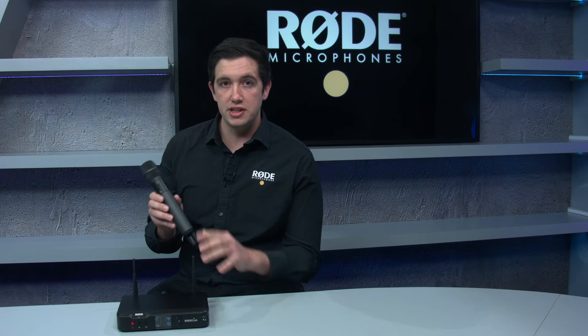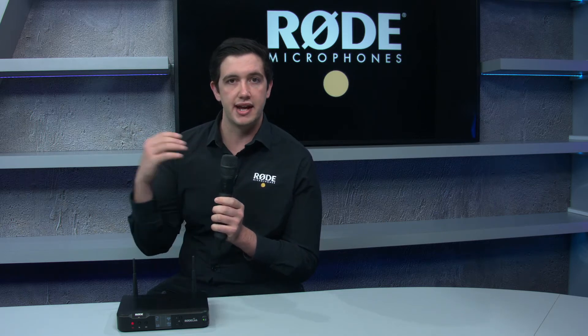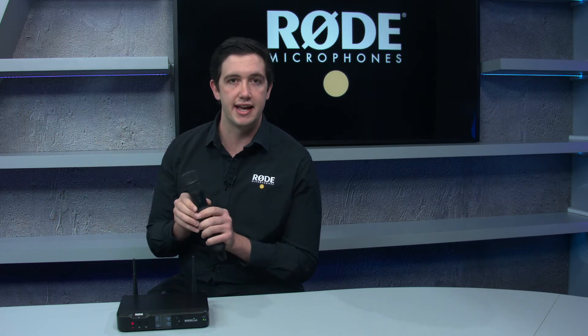The Rode Link system is a fully digital system, meaning that it has a crystal clear audio pickup. It's not like an analog system where it can kind of fade in and out of clarity as you're using it.